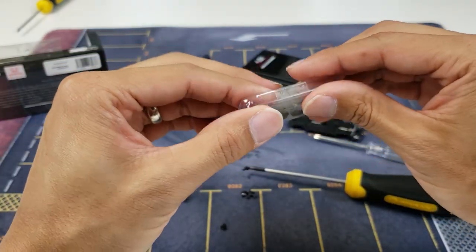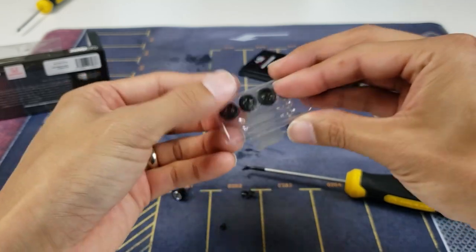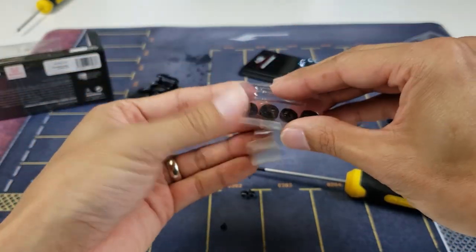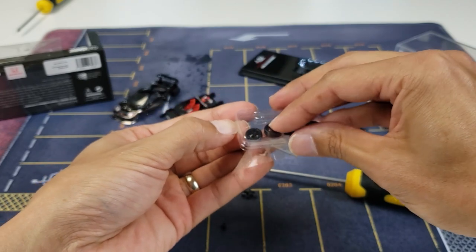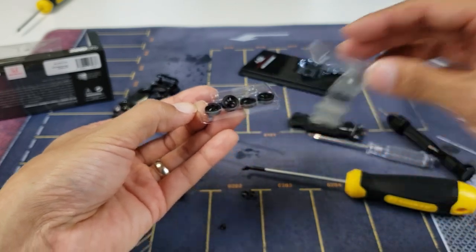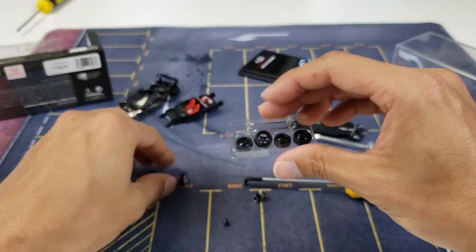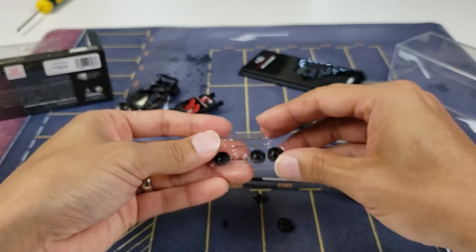Let's open up the new set of wheels. These are nice — they look like TE37s, pretty cool, with little stickers on there and everything. It's kind of nice how they give you two aftermarket styles that are popular: this one is more like the BBS and this one is like the Volks.